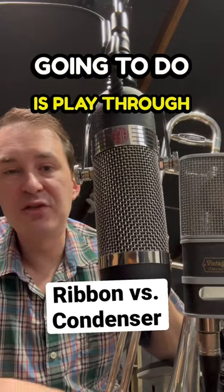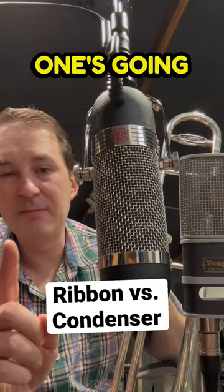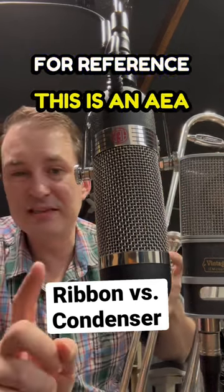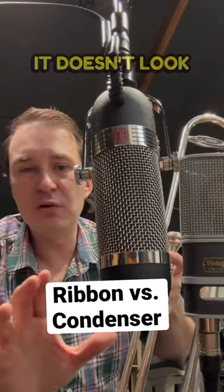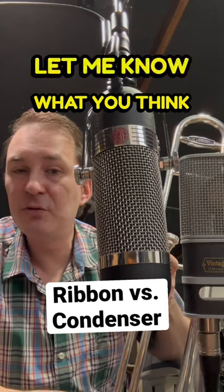Check it out. So what I'm going to do is play through two of the most popular types of microphones for trombone. One's going to be a ribbon mic and the other one's going to be a condenser. For reference, this is an AEA R84 ribbon mic and this is a Jay-Z V47 condenser, and even though it doesn't look like it in the video, I'm playing directly at the center of both microphones. Let me know what you think.